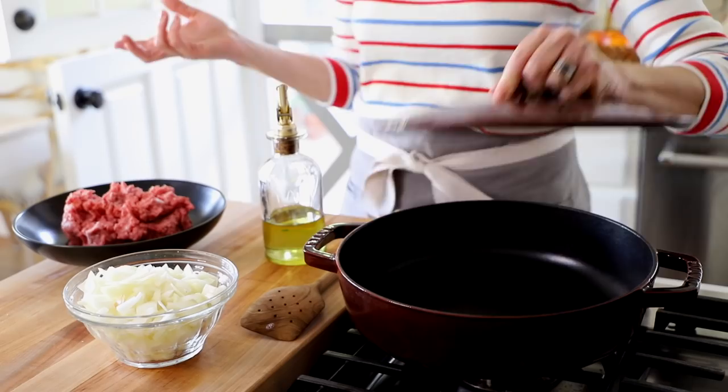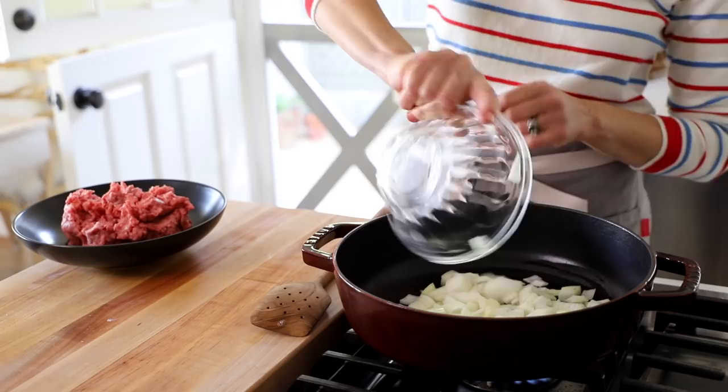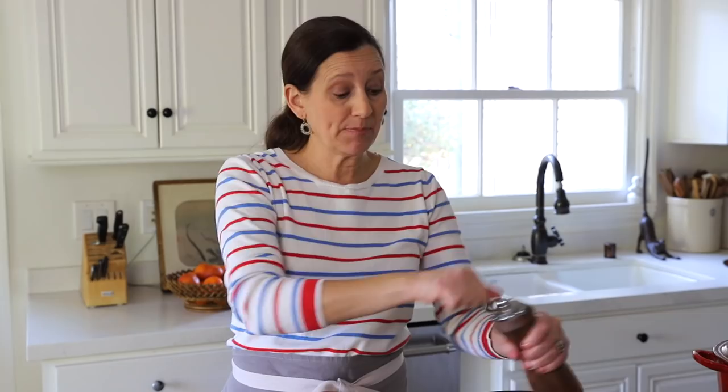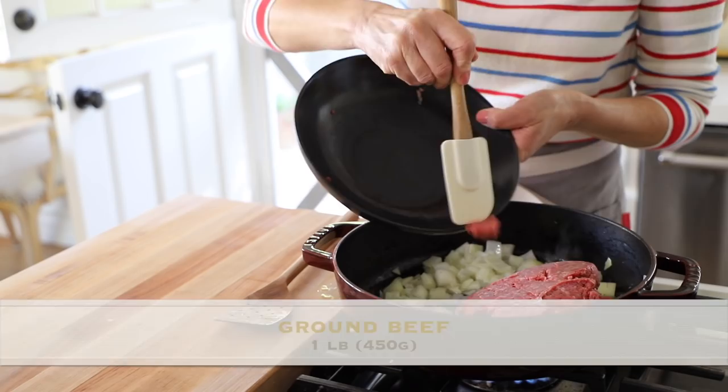Add a tablespoon of olive oil into your skillet. Then I have a cup and a half of diced white onion — in it goes. Season the onions with a little bit of salt and pepper just to taste. I find that if you flavor every step of the recipe, you'll end up with a much more flavorful dish. Once the onions start to become translucent and fragrant, add the beef and cook it until completely cooked through.